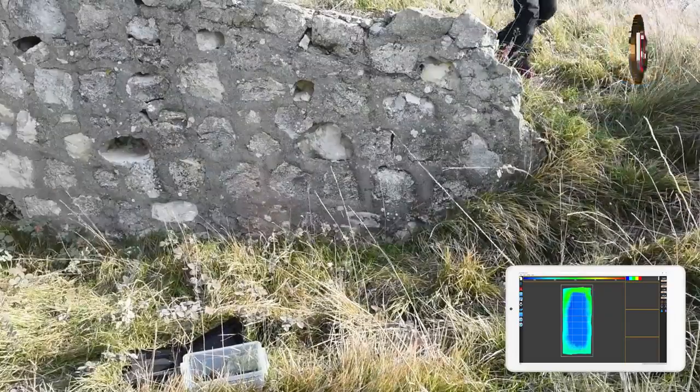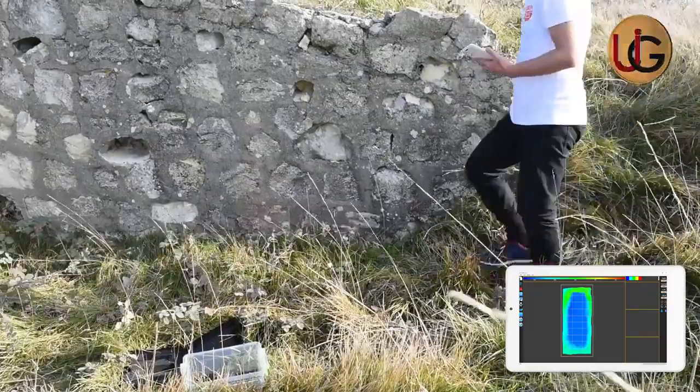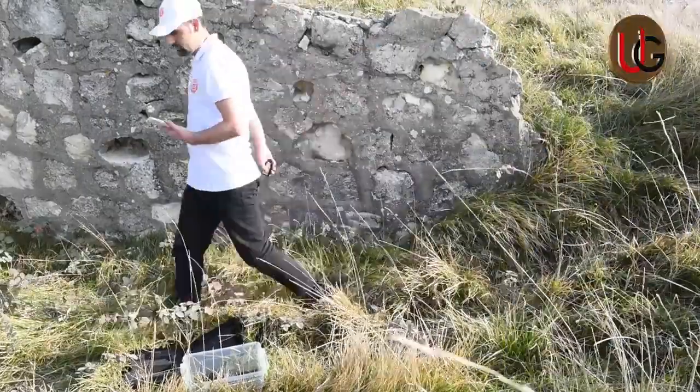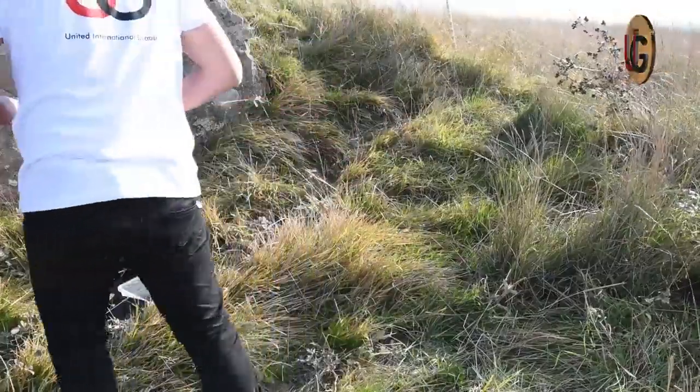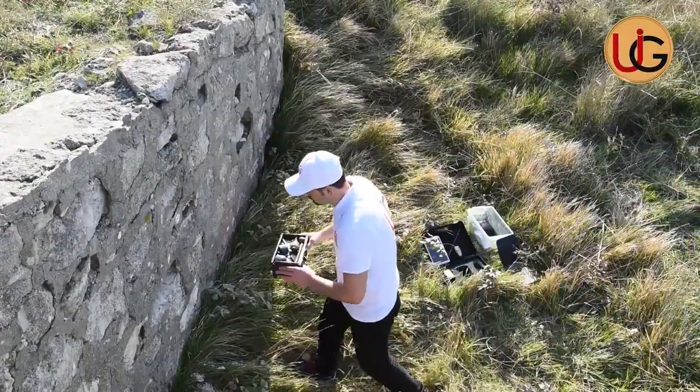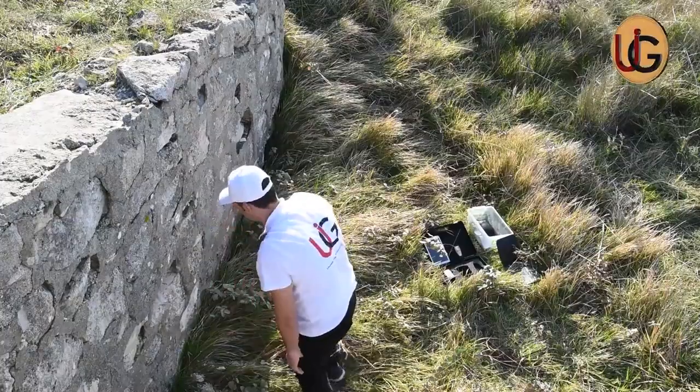It turned out that the target is a cavity. We then placed a wood box filled with precious and non-precious metals inside the fence, and repeat the scanning process to determine the shape, size, and depth of the target.